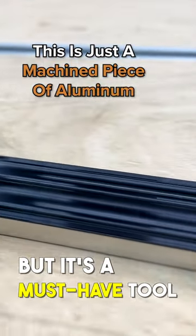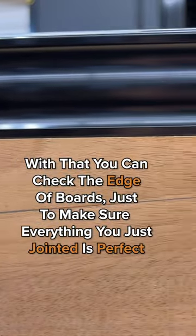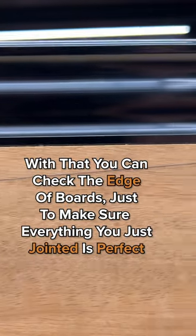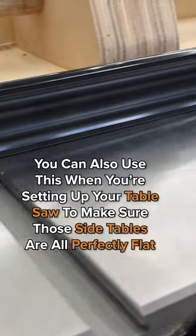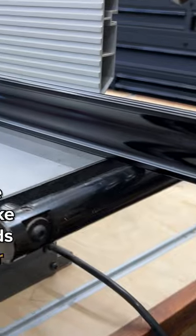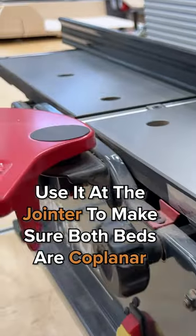This is just a machined piece of aluminum. With that, you can check the edge of boards just to make sure everything you just jointed is perfect. You can also use this when you're setting up your table saw to make sure those side tables are all perfectly flat. Use it at the jointer to make sure both beds are co-planar.